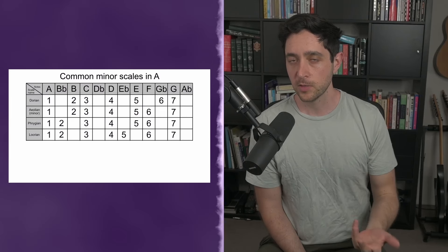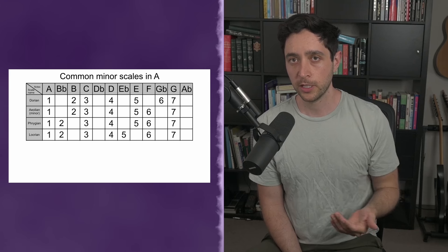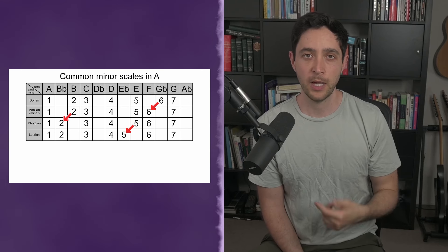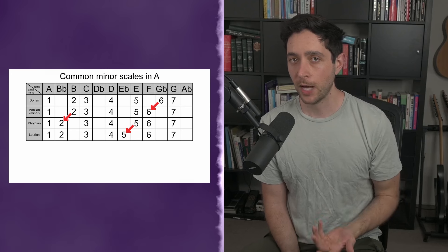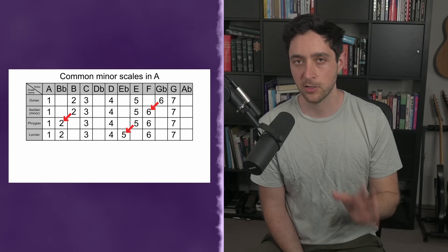If we lay this out in a sensible order, we can see that from Dorian, we change one note at a time and we end up with a new mode with each note change. There is a pattern to these notes that I'm changing, but that is not the scope of this video. Let me know in the comments if you'd like me to do a deeper dive into it.